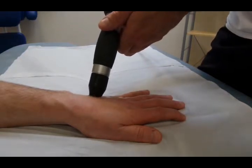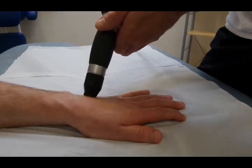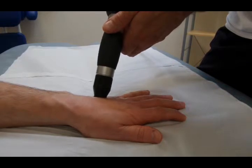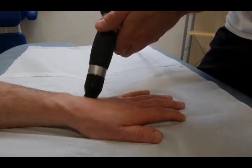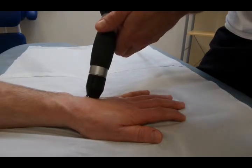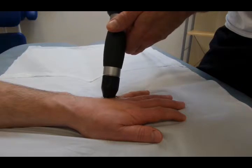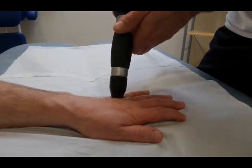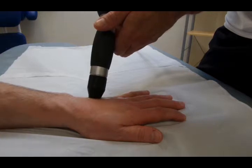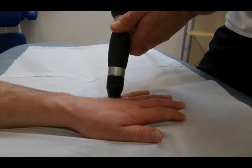Then we come back up to the carpometacarpal end and concentrate on that area as well. The scar tissue in the gutter seems to have cleared — there's a distinct gap now between the 2 metacarpal bones. The patient is much more able to make a fist. His strength is coming up in his hand; his power grip strength is returning.